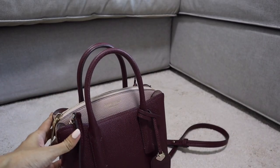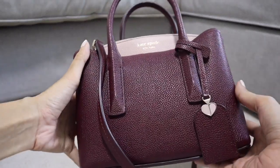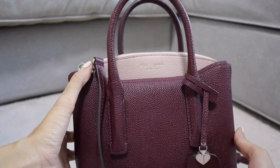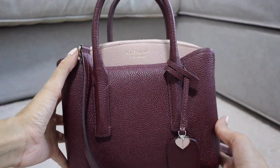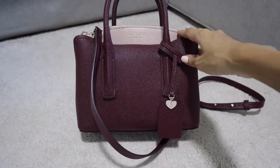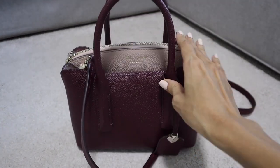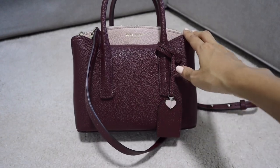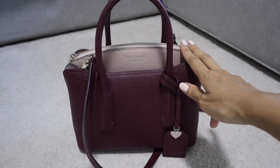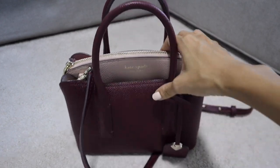Hi everyone, welcome back to my channel. Today's video I'm going to do a 'what's in my bag' video, which is the Margaux Mini size from Kate Spade. This is a mini size, by the way, not a medium size. I'm going to show you what's in my bag and then we're going to do a mini review on this bag.